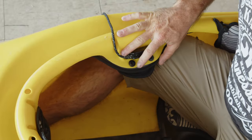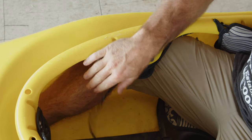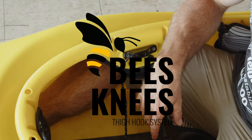Once you do this on both sides, you are ready to rock. Your Jackson kayaks are going to fit your knees more securely than you've ever felt before. You are going to love it. I'll see you on the river.